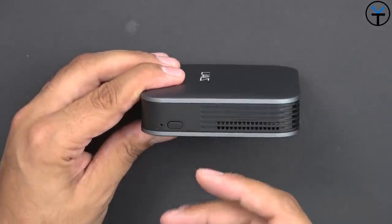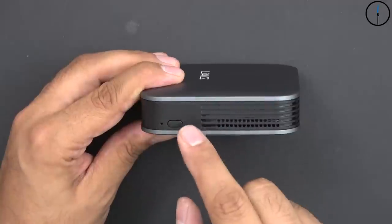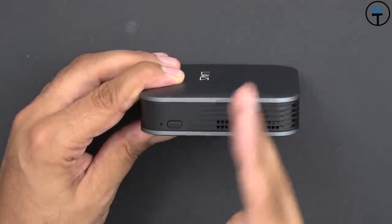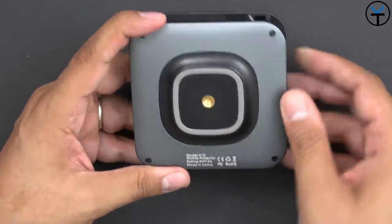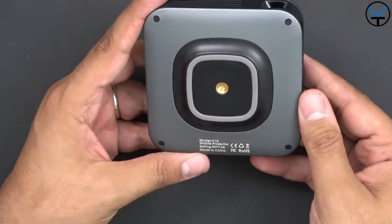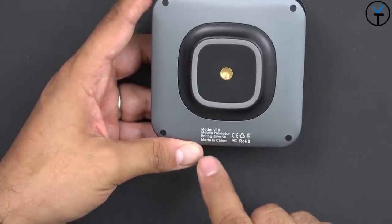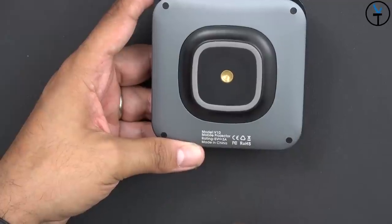The power button doubles as a mode-switching button between Android and iOS. For AirPlay to work, you need to be in iOS mode; for Android DLNA mirroring, you need to switch to the Android side. On the bottom there's a tripod mount with a non-slip ring so it doesn't slide on a table. The model number is V10 mobile projector, with a power rating of 5V at 3 amps, though the included 2.5-amp charger works fine with it.